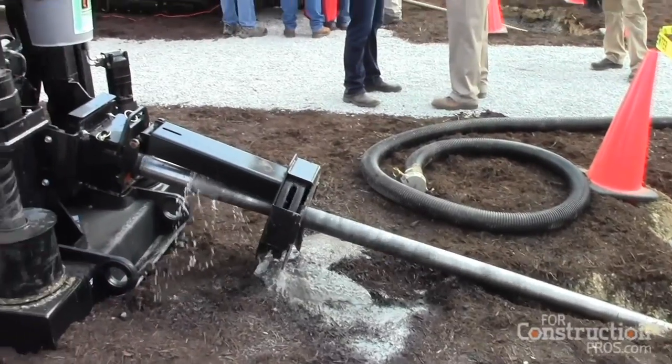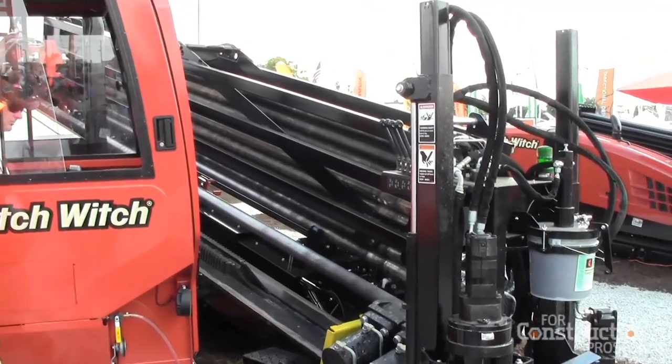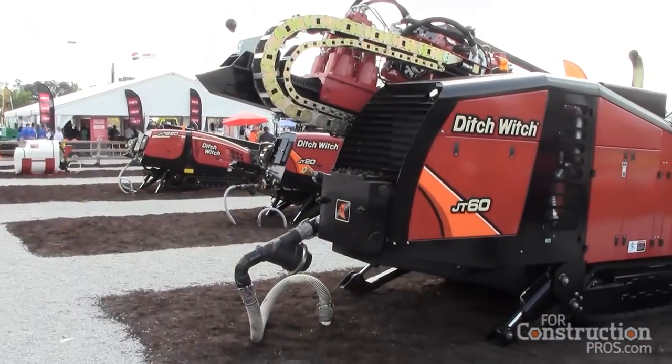The JT60 also comes in an All-Terrain version, which is the AT60. What we've done is taken all the reliable components of our All-Terrain and our JT4020 and put that into the 60. There are many components in this machine that have been reliable for many years, but we've also upgraded and made them larger to meet the demand of 60,000 pounds of pullback, 9,000 foot-pounds of torque, and a 150 GPM mud pump.